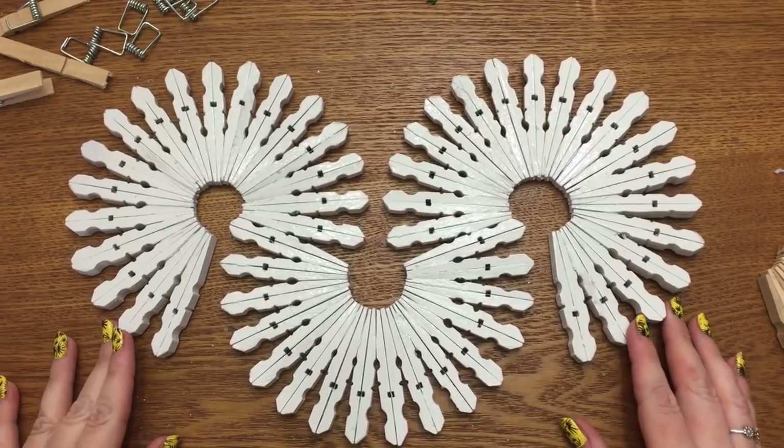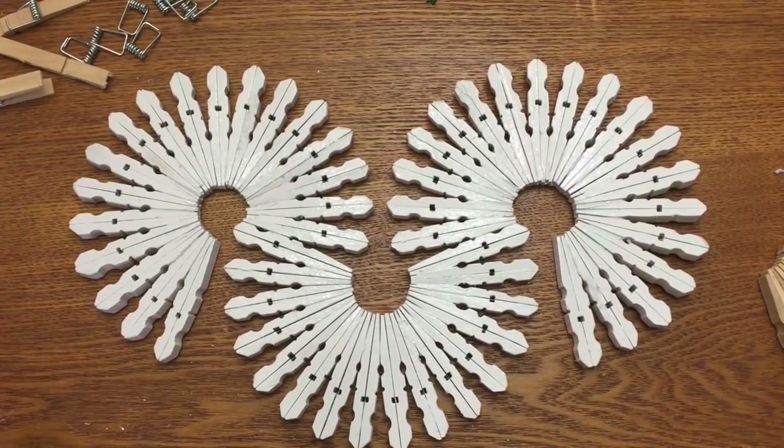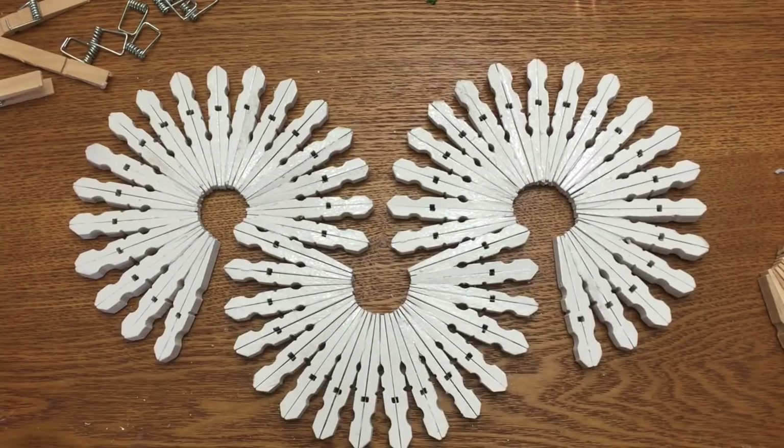All right, here we go. I'm just going to leave this here for a few seconds so that later on in the video, while you're making yours, if you want to come back and pause the video and reference this right here, just so you can see how it's laid out and the number of clothespins that I used.